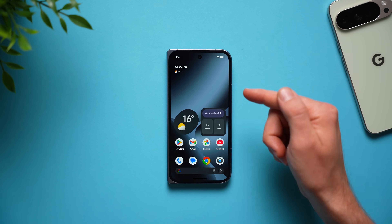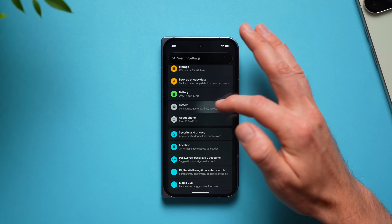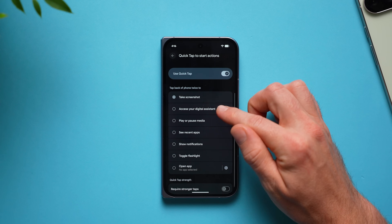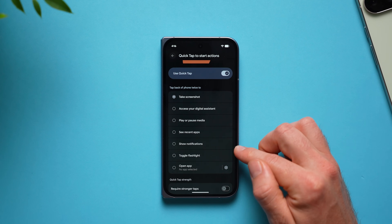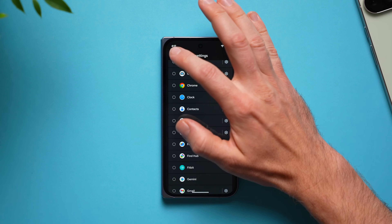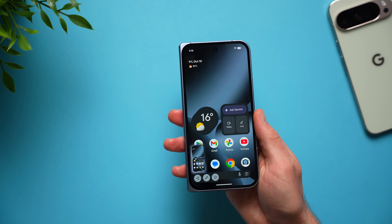Next, enable back tap on your phone, which lets you tap the back of your phone to trigger an action. Go into phone settings, swipe down to system, and under gestures at the top you'll see quick tap to start actions — it's disabled by default. When you enable it you can take a screenshot, access your digital assistant, play or pause media, or open a specific app. Tap the cogwheel to see all installed apps and select one. I'll set mine back to screenshot.